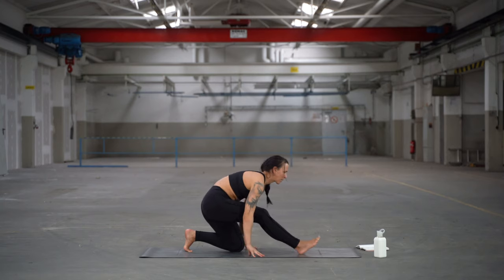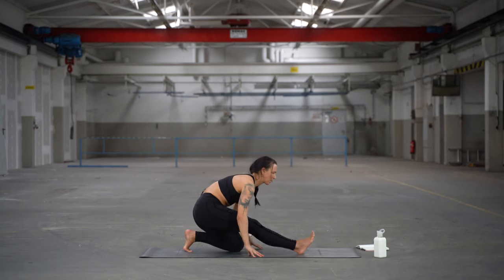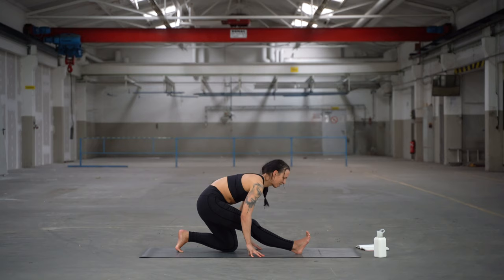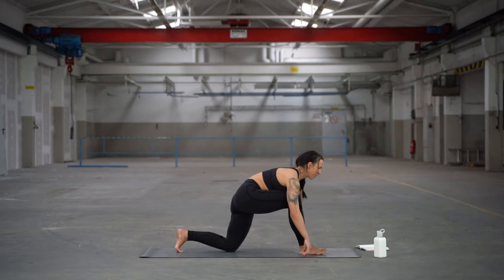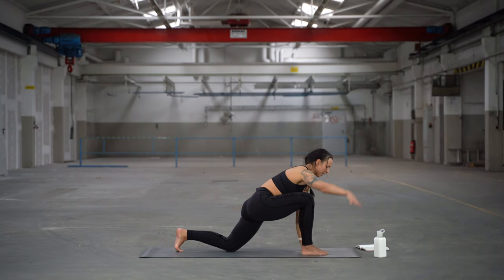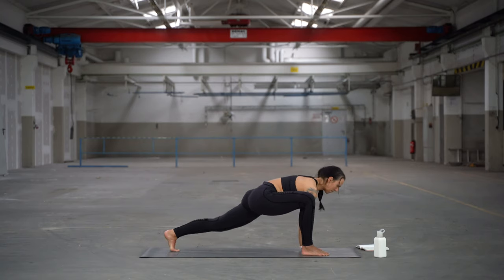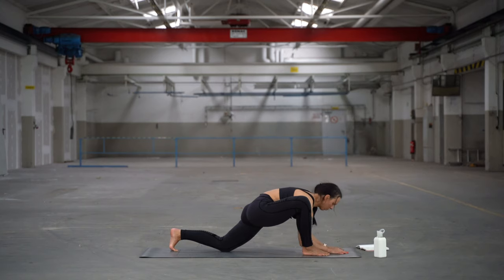Always shorten or widen the stance if you need to. Press the heel into the mat — really press and activate. Then bend the front knee. Place the right hand on the inside of the right foot. This is the option for lizard: you can lift the back knee or keep it dropped, bring your forearms to the ground. Find your option and variation, but aim for a deep, heavy hip.